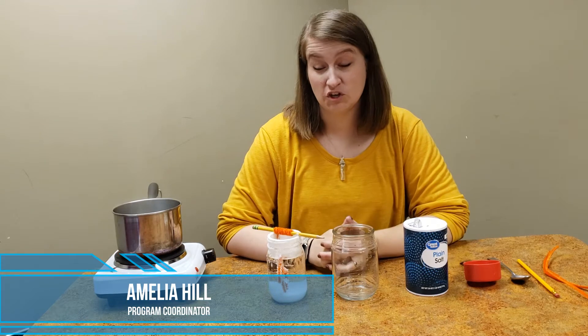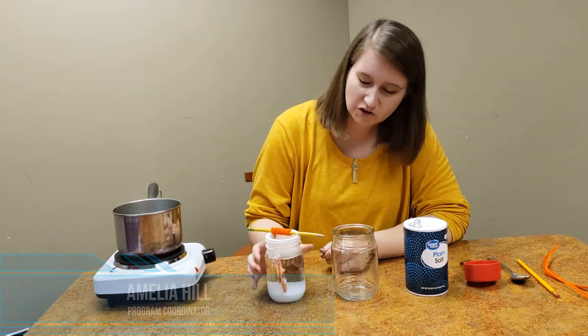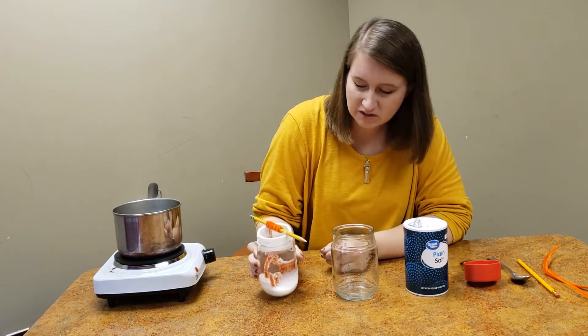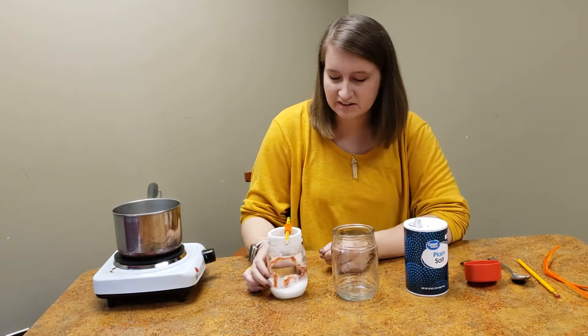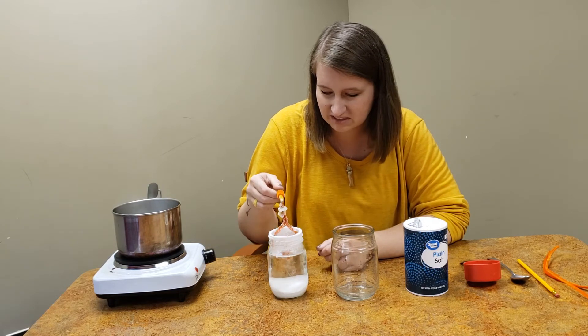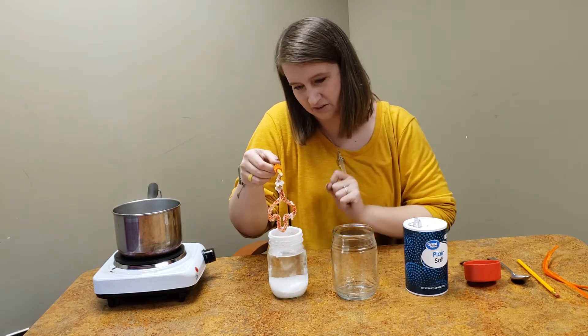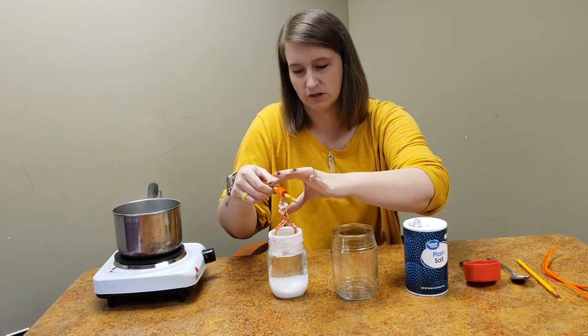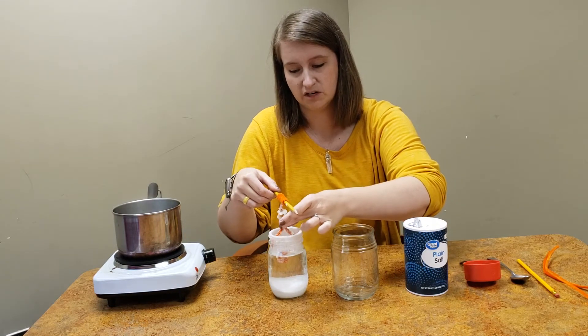Hi friends, it's Miss Amelia at the library and today I'm going to show you how to make salt crystal leaves. This is one of my leaves that I've had sitting for a couple of days and it's already grown some salt crystals. You can see that they're hanging off of there, which is pretty cool. I just wanted to leave it in my jar so you could see what it looked like and what your project will look like when you finish.